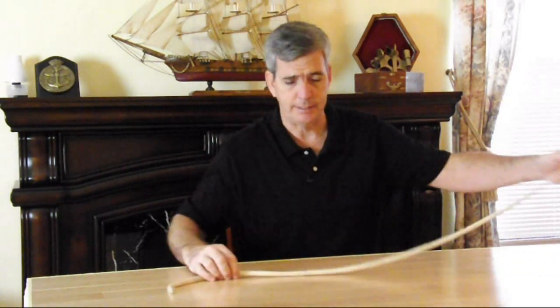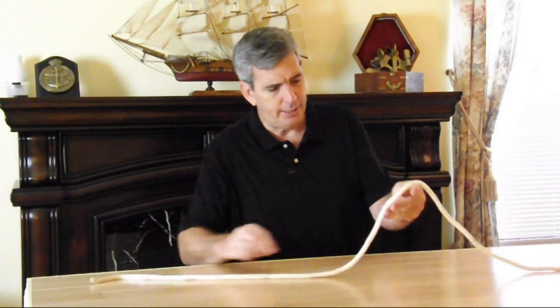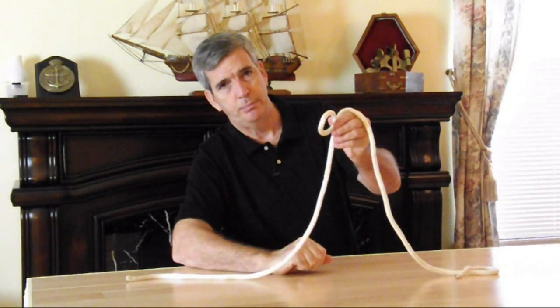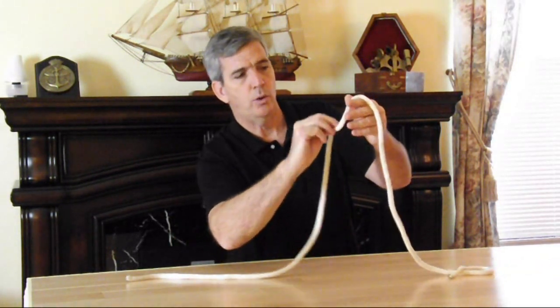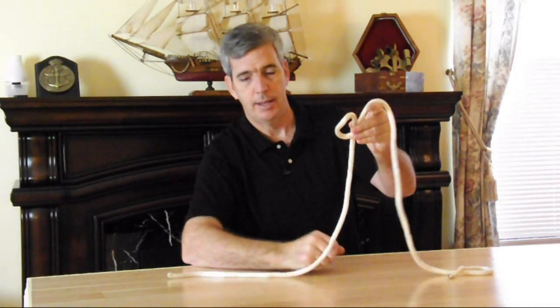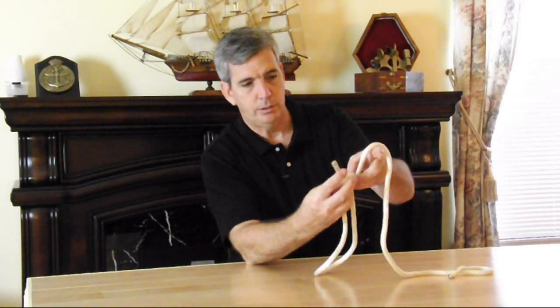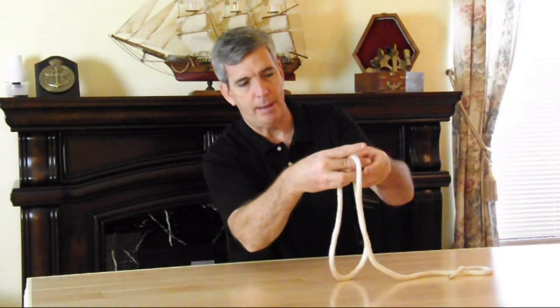The next one is called a bowline knot. It's often used for rescues — you'll see somebody being pulled up out of a car wreck, up a cliff or something on TV. What it does is keep it from being a slip knot where it would clench up against somebody. The way you do it is simple enough: take your line and make a loop. The loop has got to go over like that. There's an old saying that works well if you can remember it: the rabbit comes out of the hole, around the tree, and back into the hole.